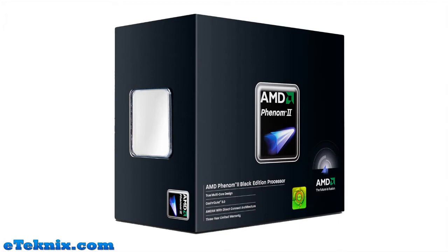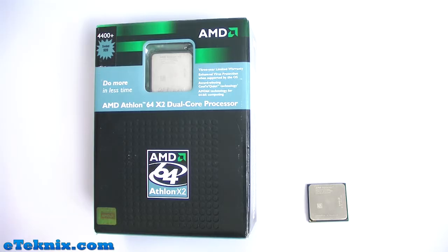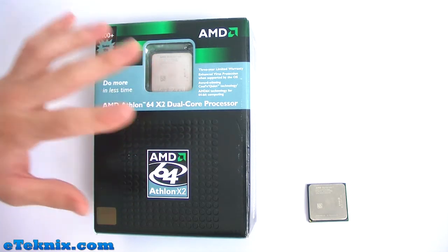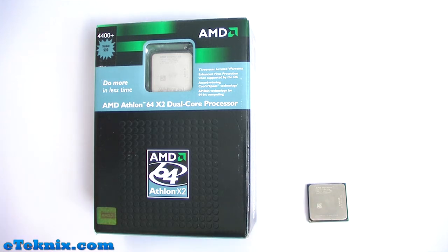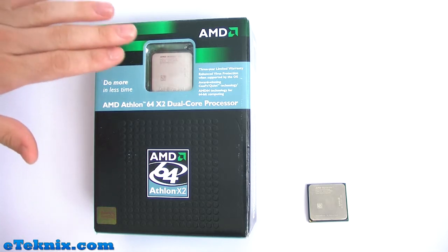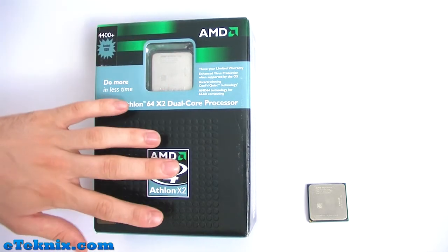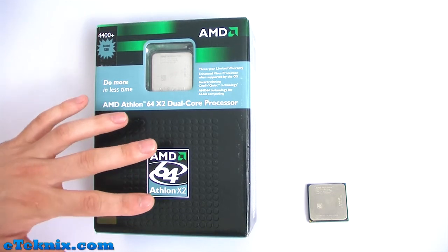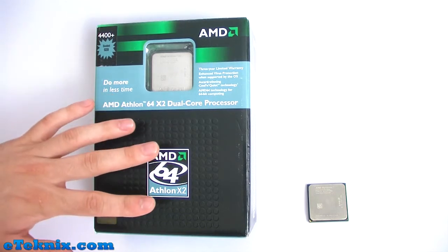Today we're going to be looking at the AMD Phenom 2 X4 955 AM3 processor. When you buy a processor from AMD you usually get the choice of whether you want to buy a retail version or an OEM version. You generally pay a little bit more for the retail version because you get a lot more with it — generally speaking you'd get the CPU, a stock heatsink, a warranty booklet, and a case badge sticker.